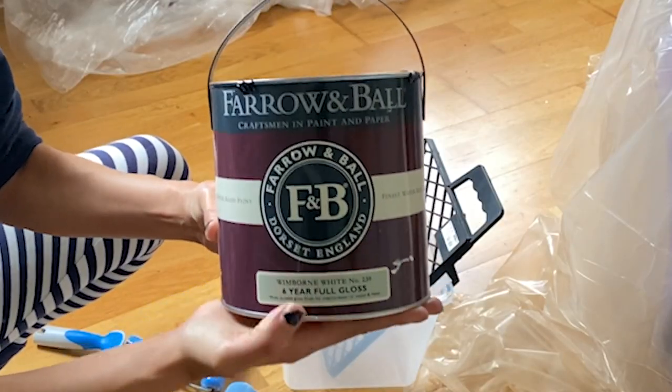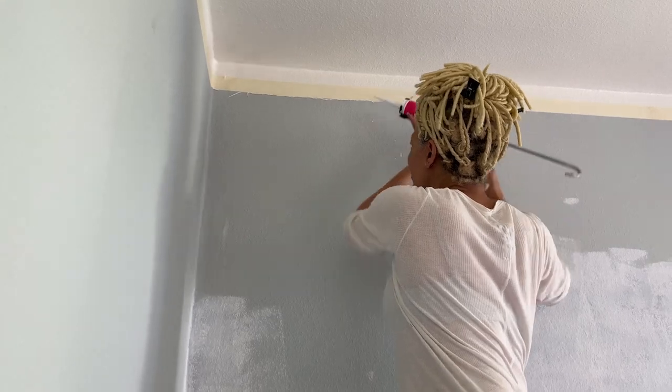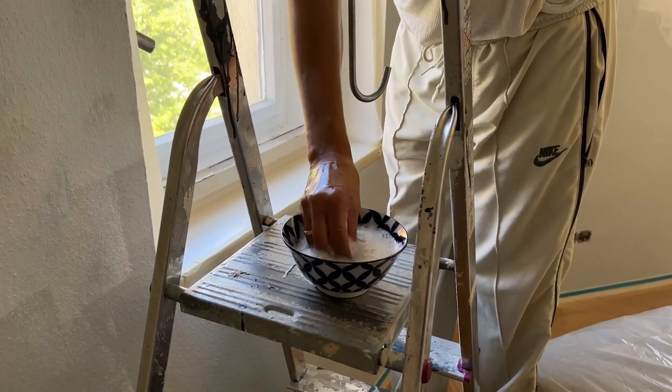For my lacquer, I will be using Farrow and Ball's Full Gloss, which is a high gloss lacquer that can be used on all surfaces. But it needs a special base paint to help it adhere to the walls. Your prep is so key to great results. I taped up my borderline and went over the line with some acrylic filler — that paintable acrylic caulking — just smoothing it out with my fingers and a little warm soapy water.